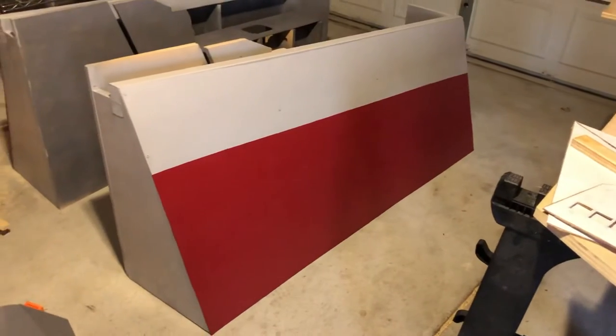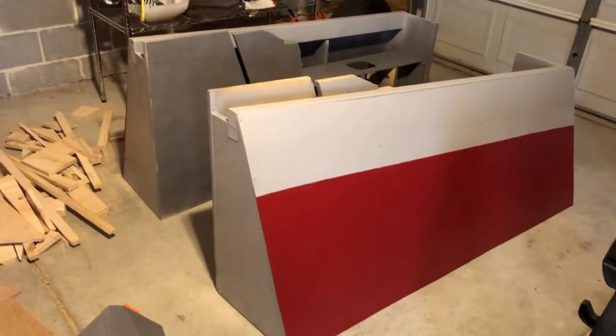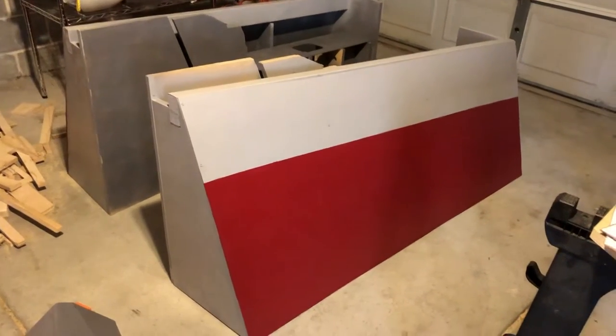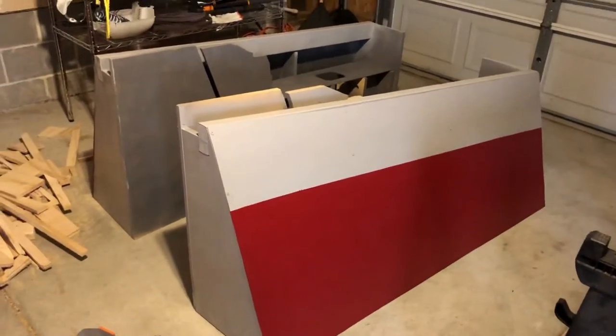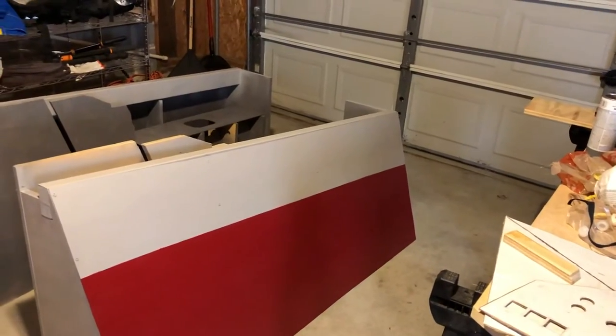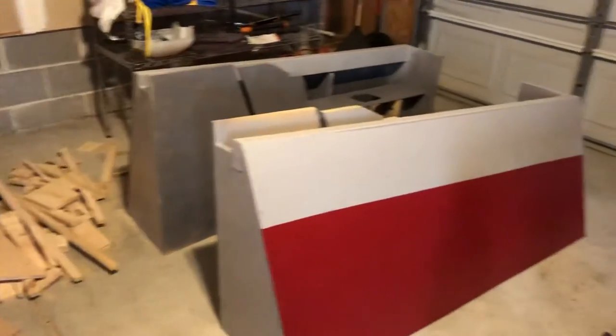It won't take much paint. I knew not to do that and I still was in a hurry and mis-measured it — instead of going from the bottom like I told myself, I measured from the top. So I measured from the top on the right and then instead of measuring from the bottom on the other side, I just measured the tops the same.